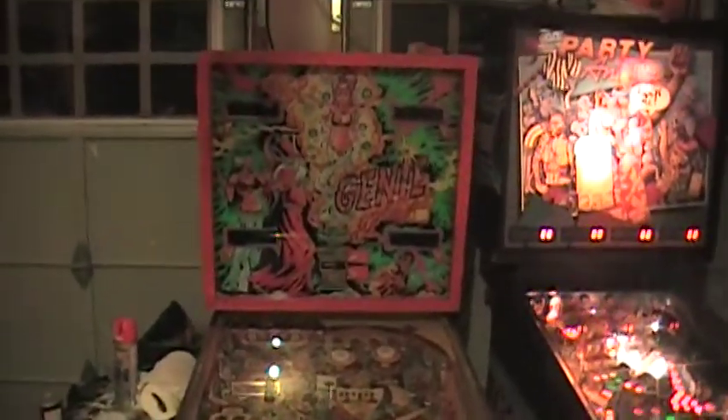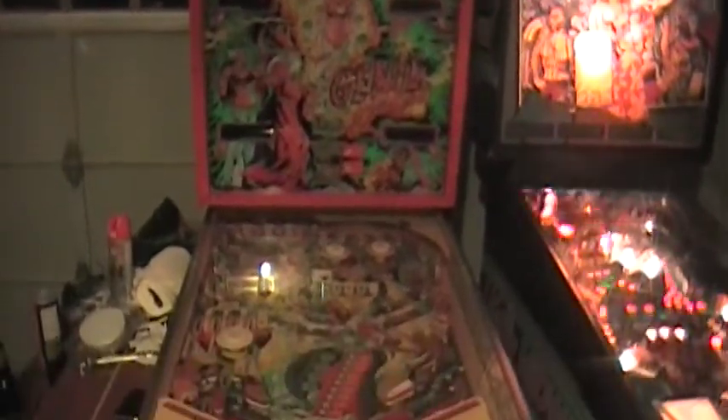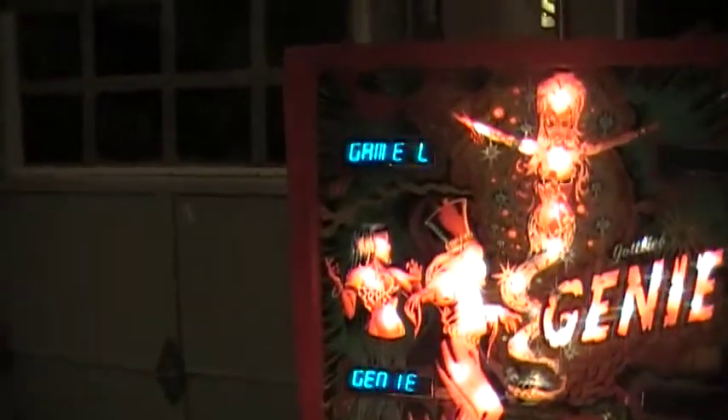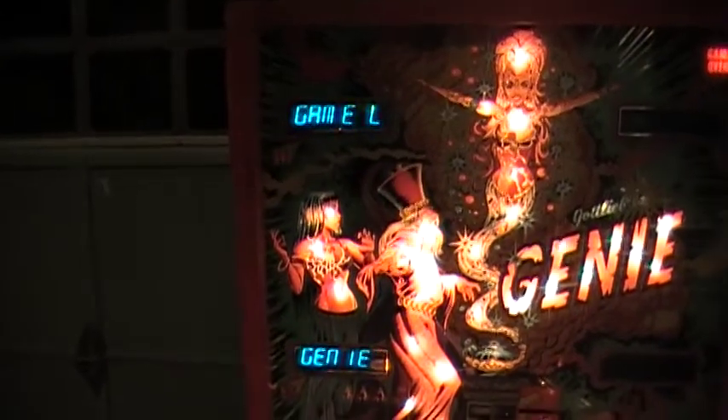All right, here's the Genie. It's off right now. You're going to turn it on. Right now it's on the preset for original, so how the original board would look. When it turns on, it tells you what game it's running — Genie.